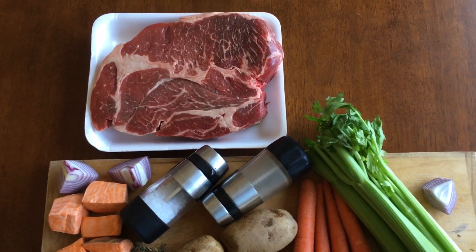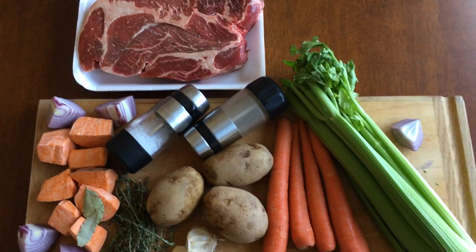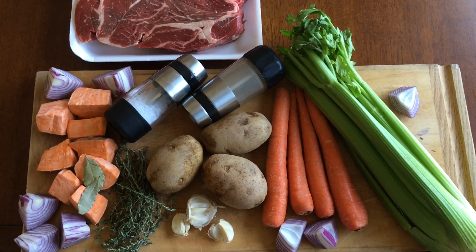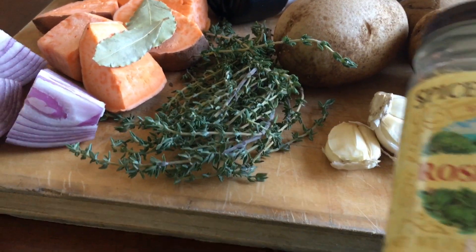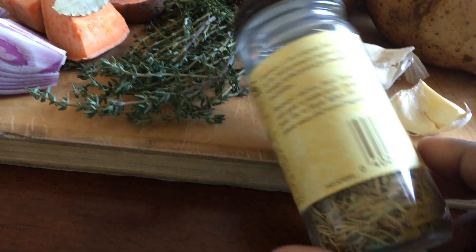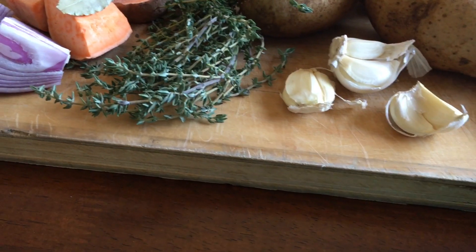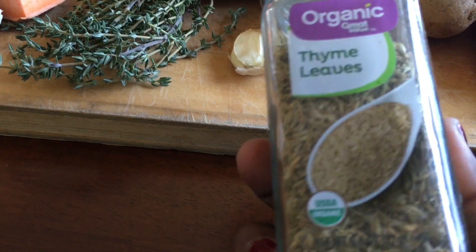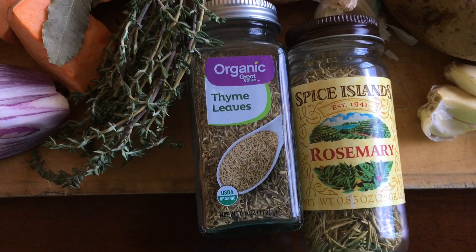For the Arabic-style halal meat, we will prepare vegetables: potatoes, onion, and salari. Also spices including rosemary. If you don't have these, you can use what is available. Add pepper and spices as you prefer.